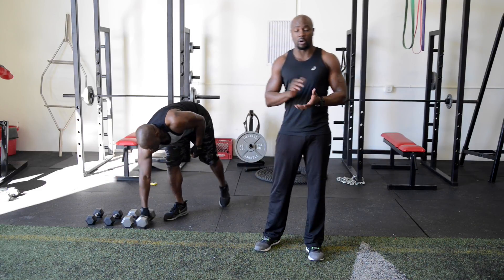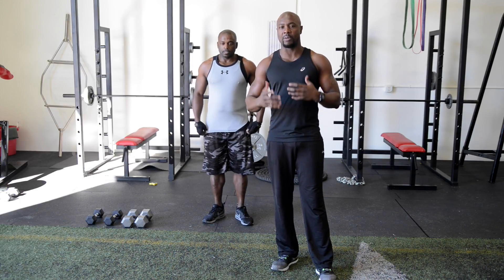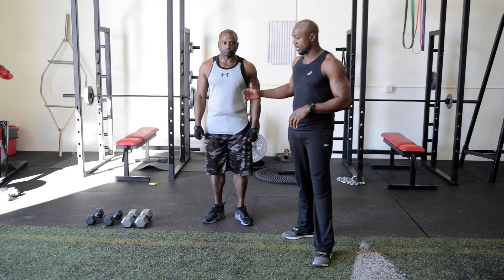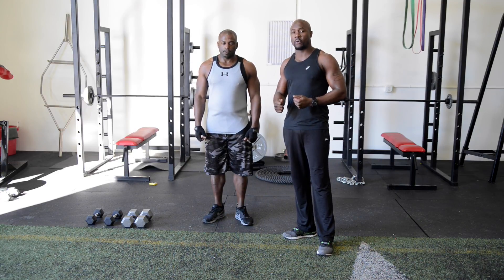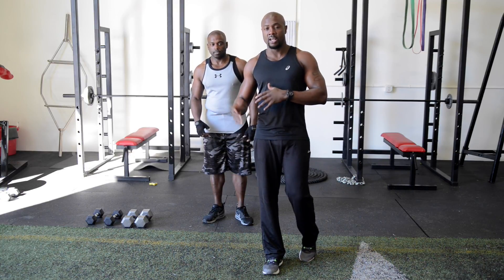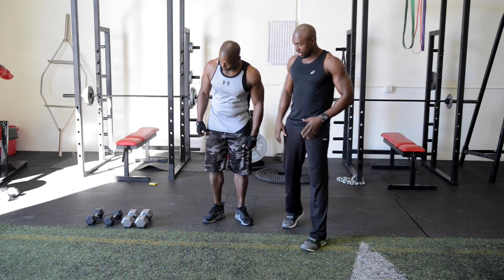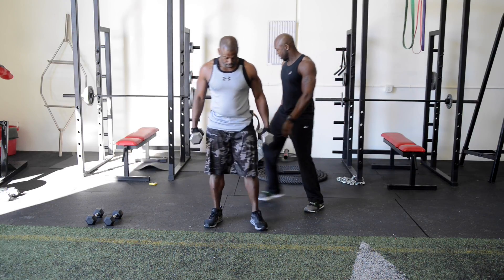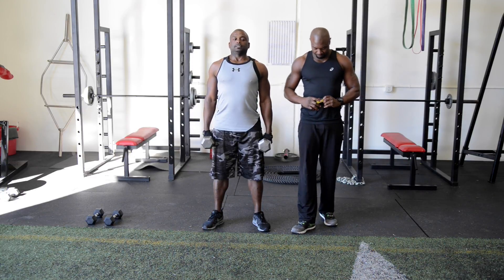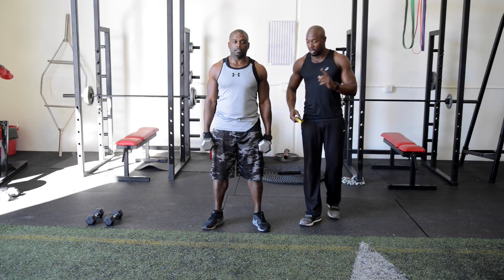This is the intermediate HIIT workout. Before you start, make sure you understand the exercises — you don't want to waste time in those 45 seconds trying to figure out what you're doing. These exercises may be a little more advanced than some I've shown before. The first one we're going to do is a squat curl, going for 45 seconds. Take a deep breath — five, four, three, squat curl and go.